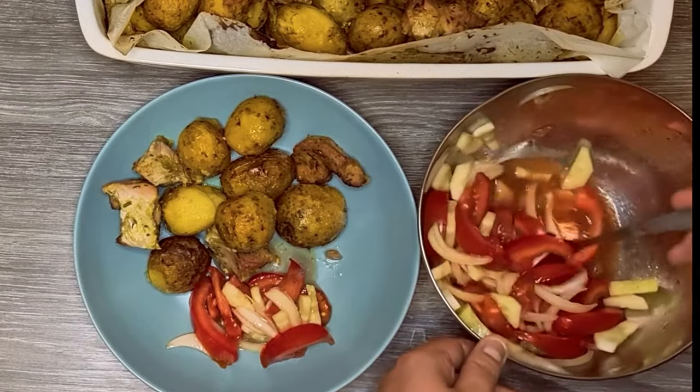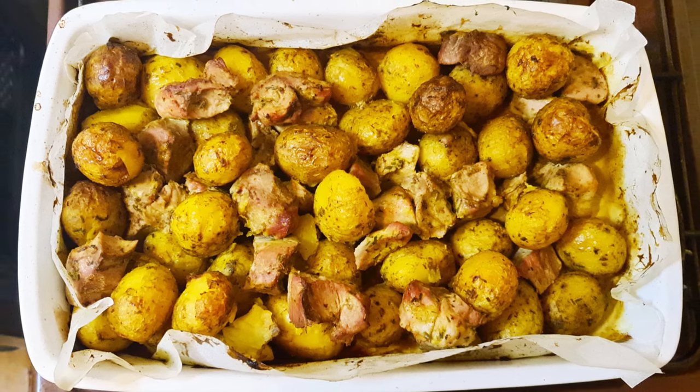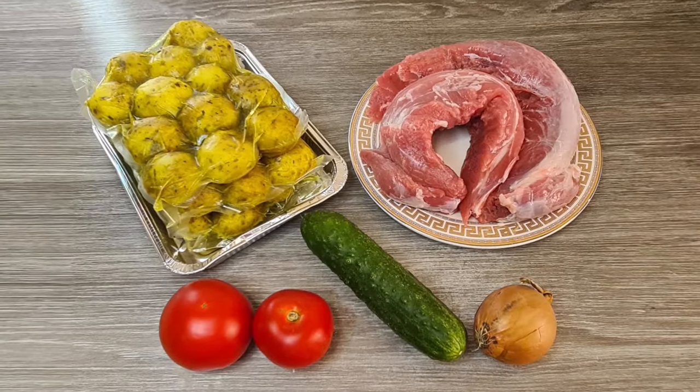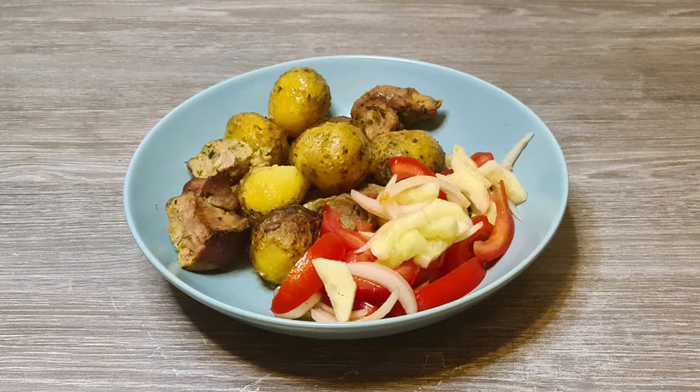There are times when we just want a simple dish that we can easily put together. Meat with potatoes is one such dish that fits the bill perfectly. With just a few basic ingredients and minimal effort, you can whip up a satisfying meal that will leave you feeling like a kitchen pro.